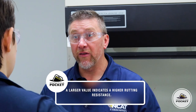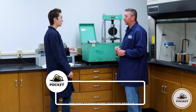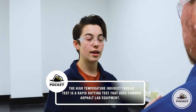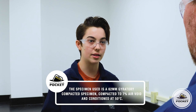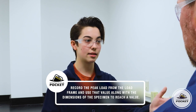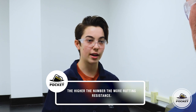With the hot IDT, the higher the number, the more rutting resistance we get with the mixture. You weren't kidding when you said this test is a lot faster than traditional rutting tests. Hours instead of days, which makes this test really attractive for production-style testing. The high-temperature indirect tensile test is a rapid rutting test that uses common asphalt lab equipment. The specimen is a 62-millimeter gyratory pill compacted at 7% air voids and conditioned at 50 degrees Celsius. The peak load from the load frame, combined with the pill dimensions, gives a value — the greater that number, the higher the rutting resistance.